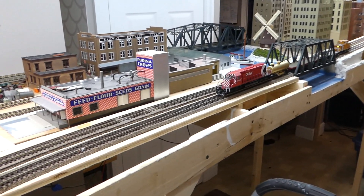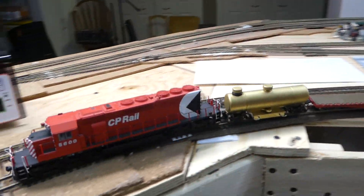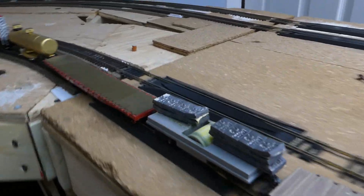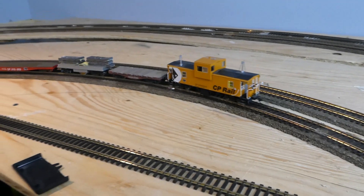This is my ultimate solution to track cleaning. CMX car dispensing some alcohol, flat car, and then the centerline roller cleaning car. You can see the black on that roller as it went by — it's pretty dirty.